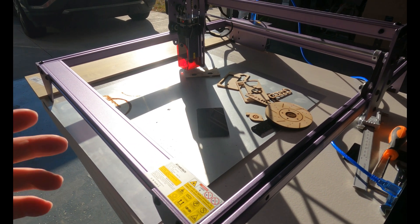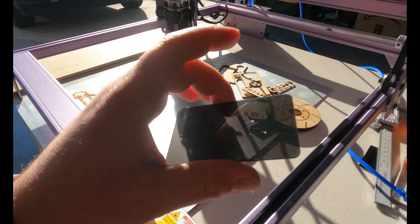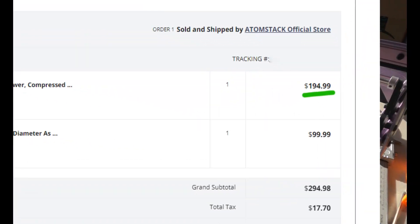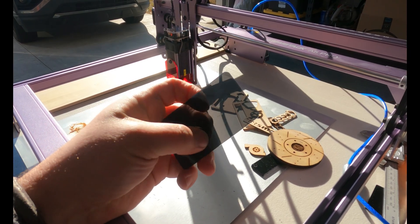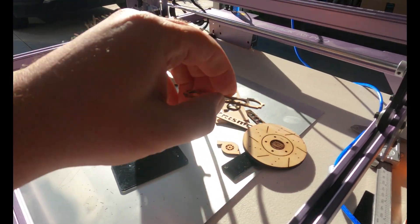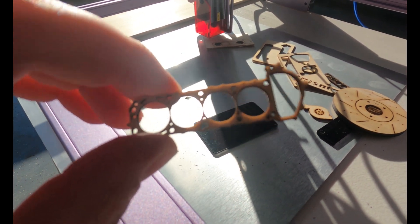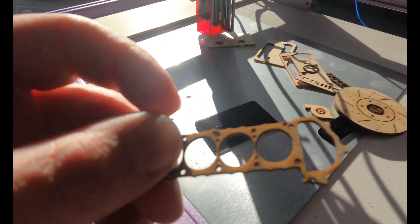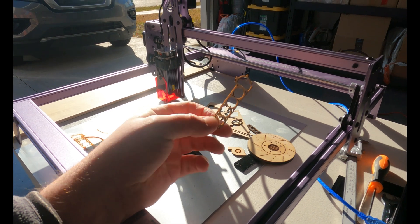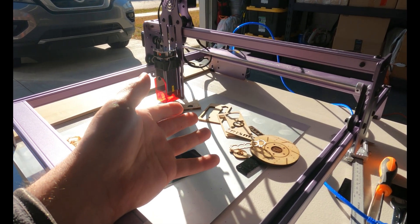That's going to be pretty much a wrap for today. I'm going to cut a few of these and see how the acrylic comes out, but for the most part I'm really happy with this. I picked it up for $195 — I'll leave a link in the description if you guys want to grab one. For $195 I'm cutting with that level of precision and accuracy and I can make some pretty cool stuff. Hopefully there'll be more projects in the near future using my new laser cutter engraver. Stay tuned.